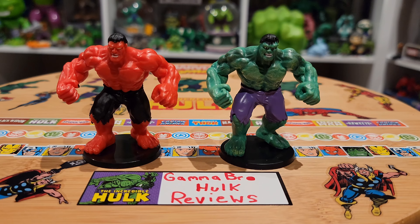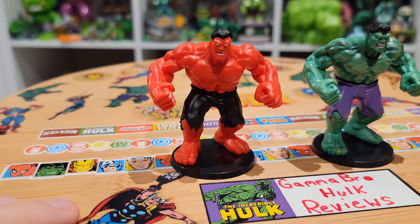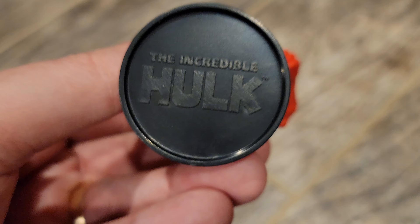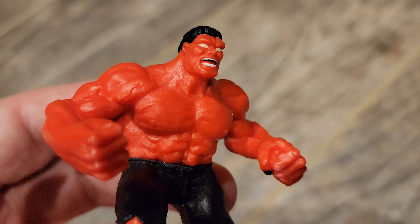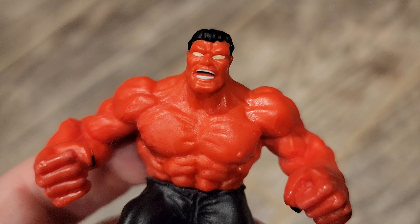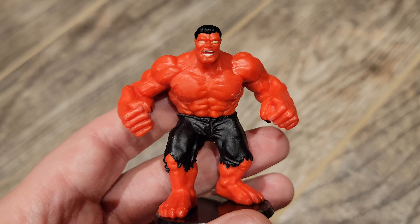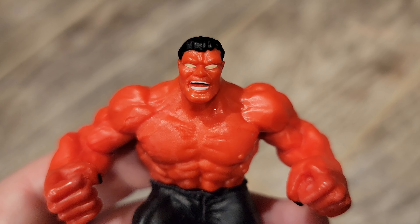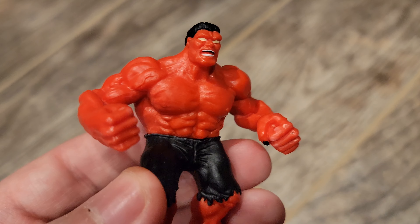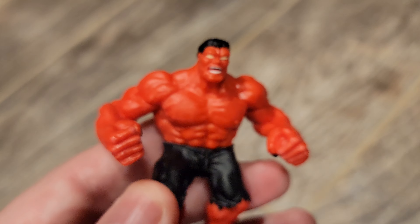Here they are out of the package. They both have the same pose, same bases — basically just a different paint job deco. Starting with Red Hulk: he is about two inches, solid PVC plastic. It shows 'Incredible Hulk' on the bottom of the base, nothing on the black base. I like how they painted the nails black, I like the black pants, has a little shine to the red, and the iconic yellow eyes. For having the same face sculpt, they did a good job showing the difference between Green Hulk and Red Hulk — they generally have very different facial structures, but I think they did a good job using the same sculpt for both. The only differences are paint: the nails, the pants, the eyes, the hair, the teeth, and obviously the shiny red. A very good figure overall.